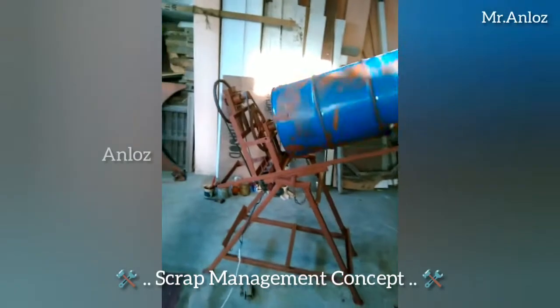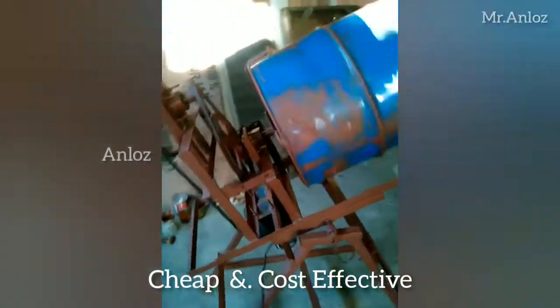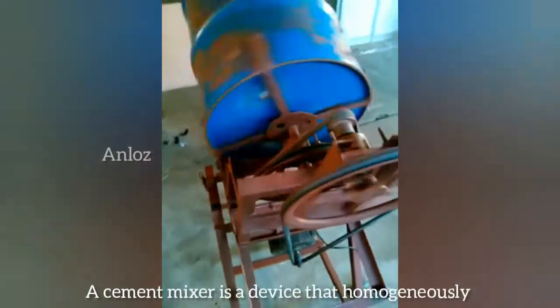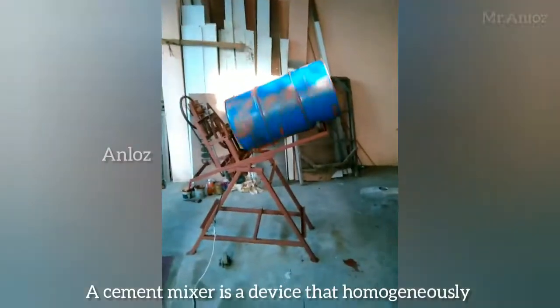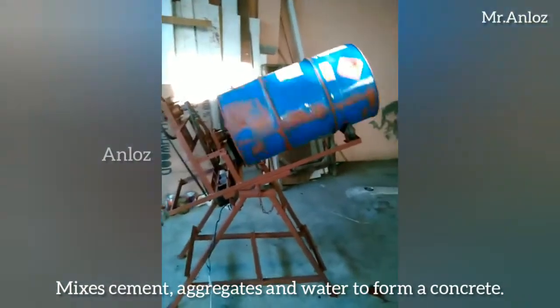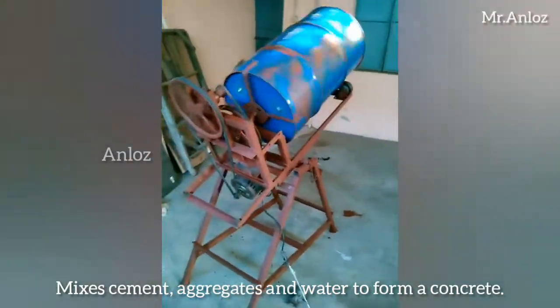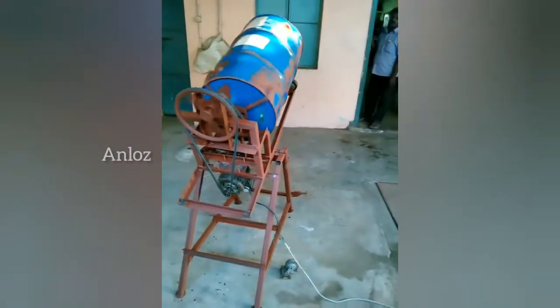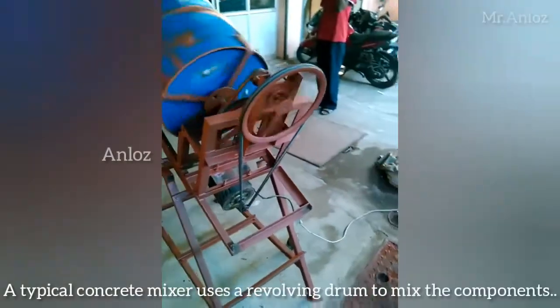This cement mixer is completely based on a scrap management concept — using good quality second-hand materials. In a second-hand shop you can get these materials at half the price based on their weight. If you think second-hand materials are useless, see how fabulously this machine is working.